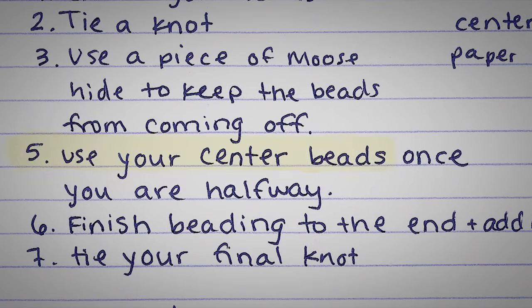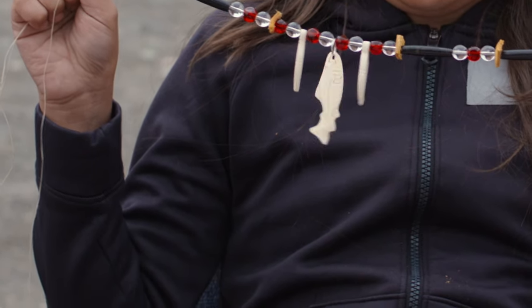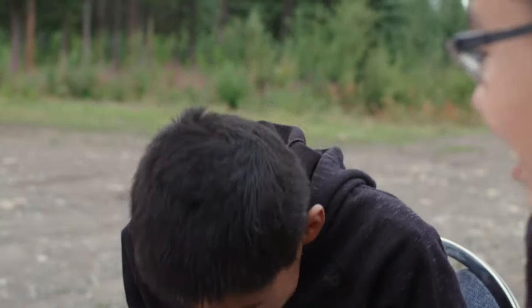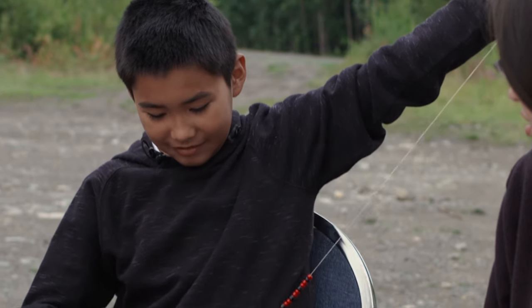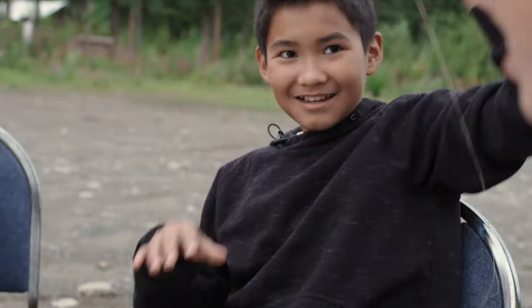Step five, use your center beads. Look at my center — two feathers and one fish. Where's your center? Oops, I skipped that step. I have to take out this much. This time I'm gonna cut the center in.